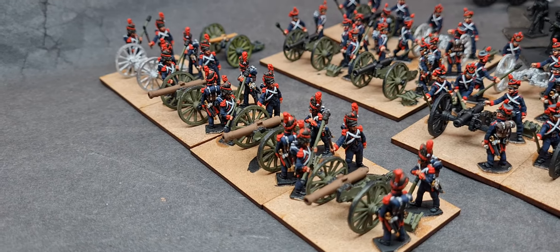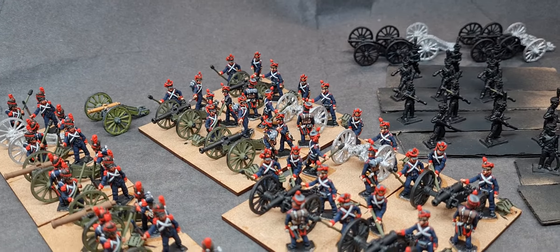Guns are a wee bit further away. I've started sorting out the base coats and I've got the look to do on the howitzers.